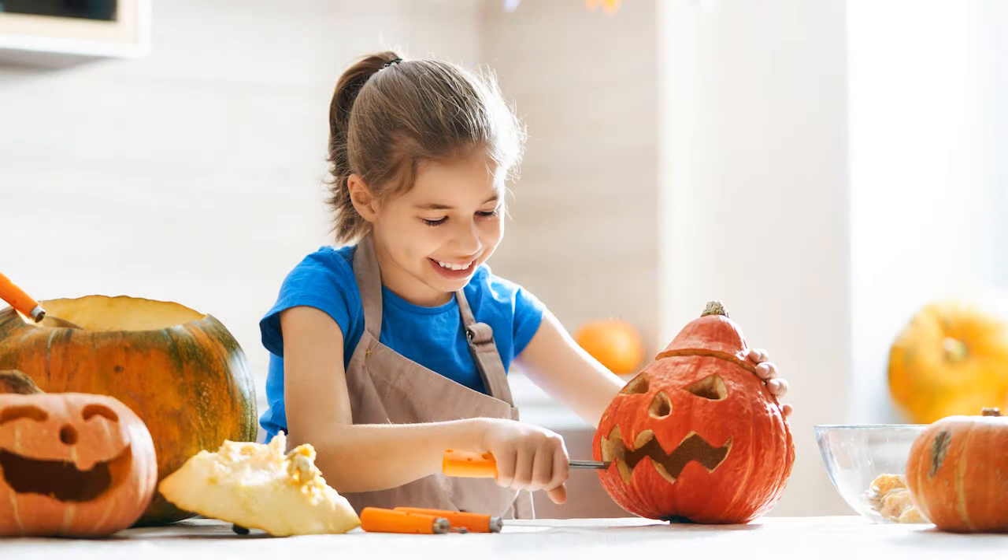Good morning. I'm Scott and this is your Safety Minute Monday. Kids love helping mom or dad carve the pumpkin, but the likelihood of injuries to hands and fingers goes up tremendously when you're not paying careful attention.